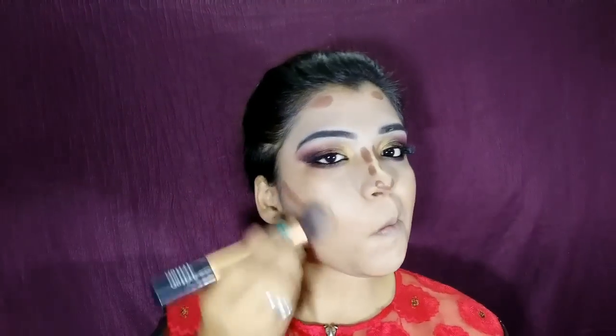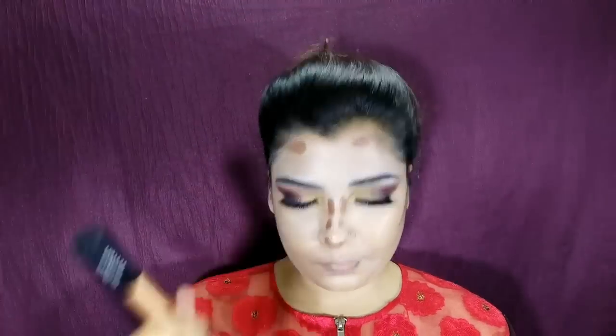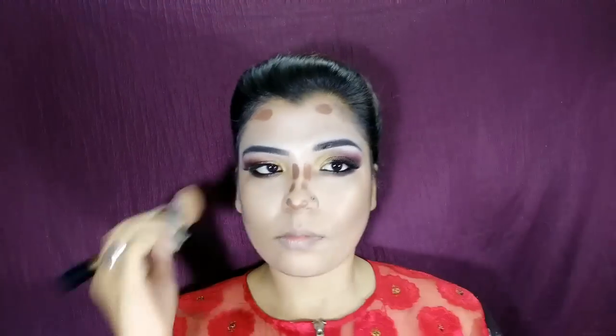I am blending with a sponge as well and I really love how it looks. Then I take a little bit of the Cryolone Super Color Concealer in the shade Ivory and apply it lightly.